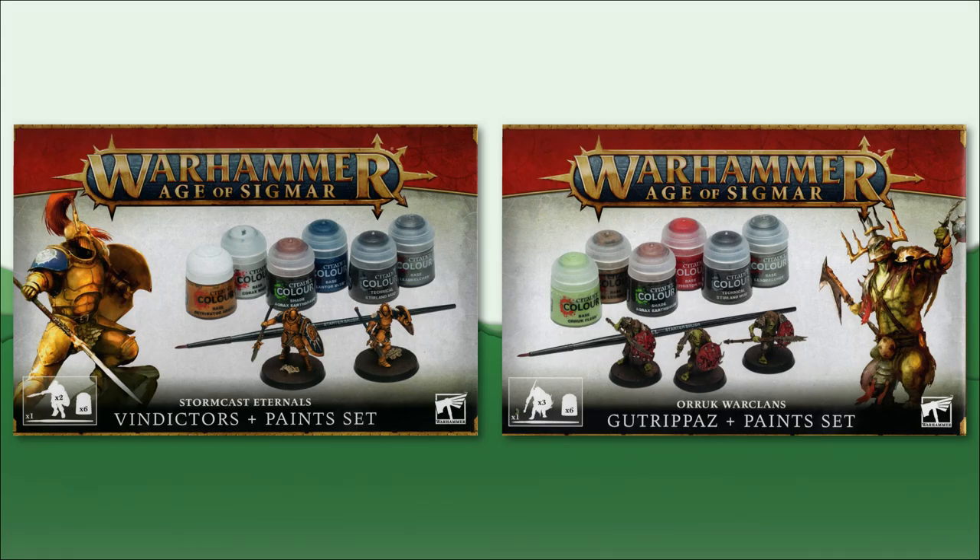Hello and welcome back. Sleepy What's It here with another miniatures video for you. In today's video, we're going to be doing an unboxing and review of the new models and paint sets that came out with third edition Age of Sigmar. As with all of the recent new additions for the mainline games from Games Workshop, they've also released model and paint sets to help new hobbyists hit the ground running.